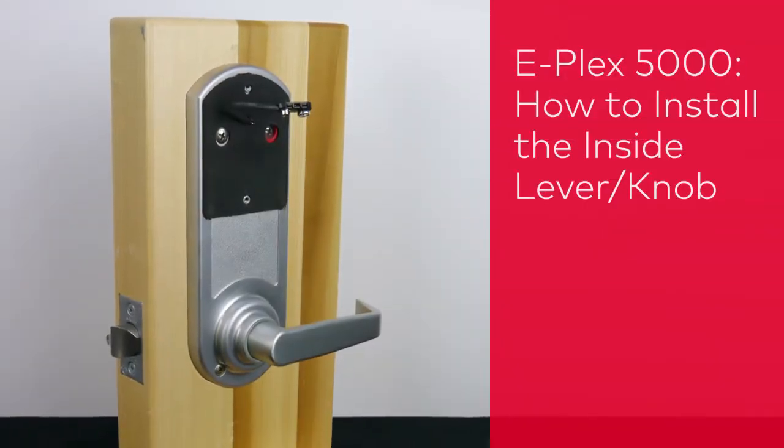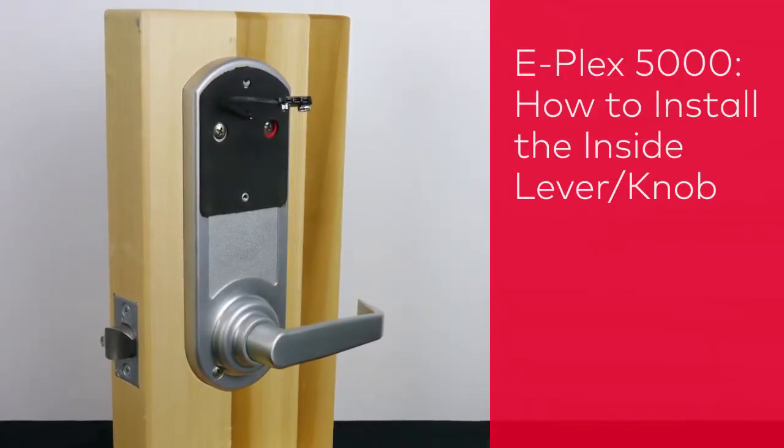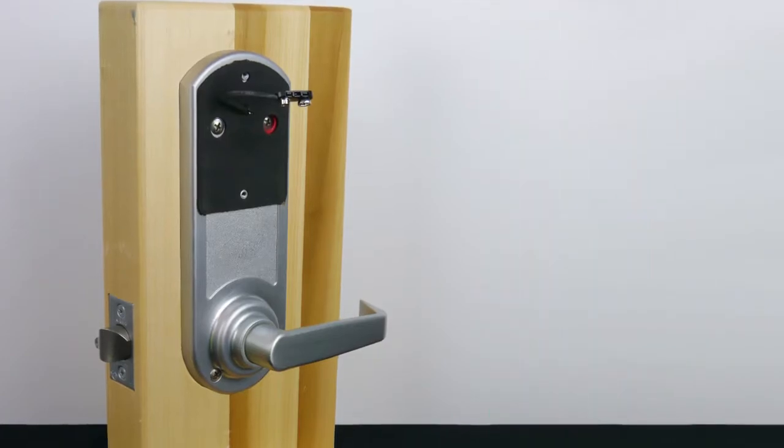In this video, we'll show you how to install the inside lever or knob of an E-Plex 5000 series lock.